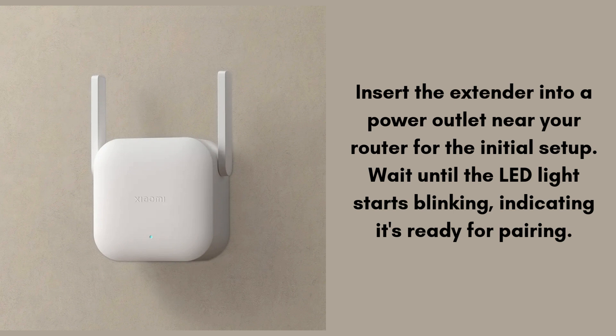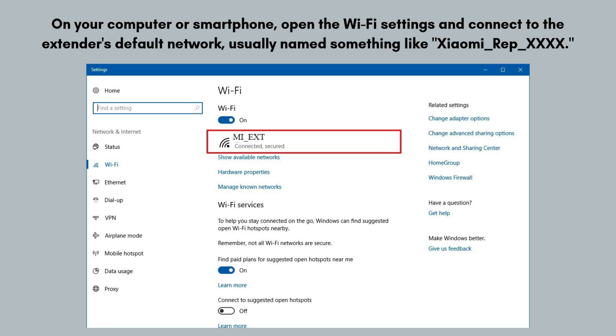So let's start the setup process. Insert the extender into a power outlet near your router for the initial setup. Wait until the LED light starts blinking, indicating it's ready for pairing. On your computer or smartphone, open the Wi-Fi settings and connect to the extender's default network, usually named something like xiaomi-rep-xxxxx.